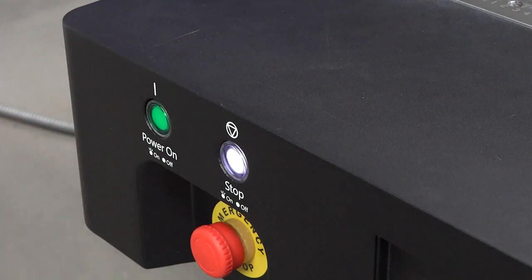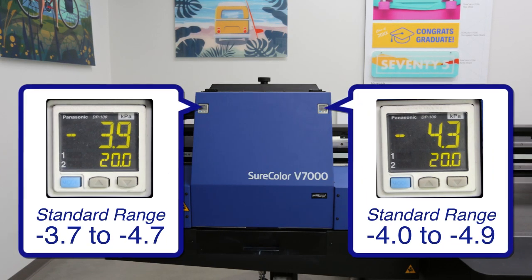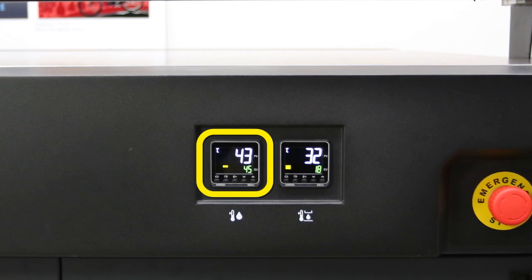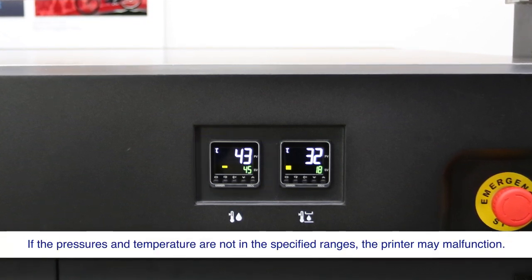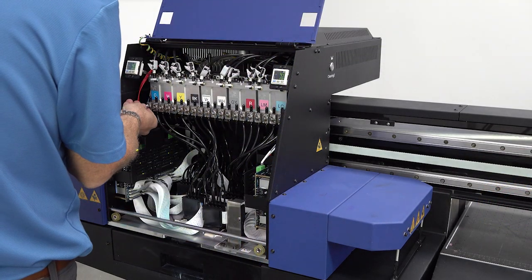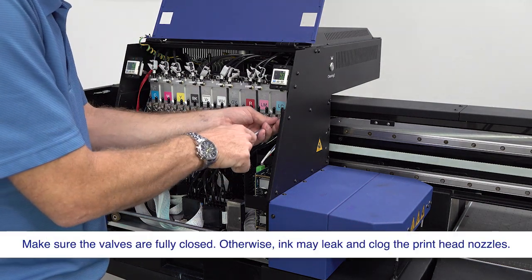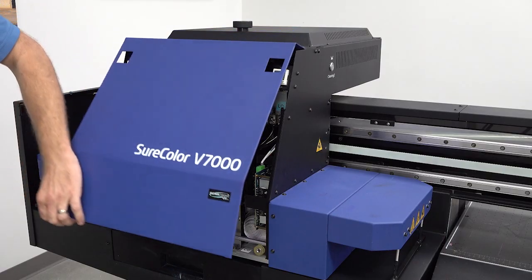Turn off the computer and press the stop button. Make sure both ink pressure readings are in the indicated ranges. Make sure the sub-tank temperature is 30 degrees Celsius or higher. Open the carriage cover, then use a wrench to close all of the ink tank valves. Close the cover and close the air.